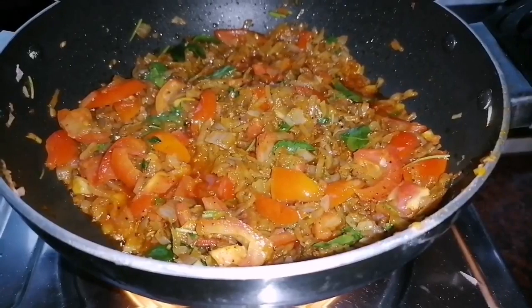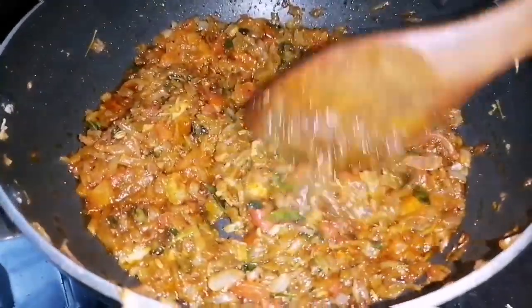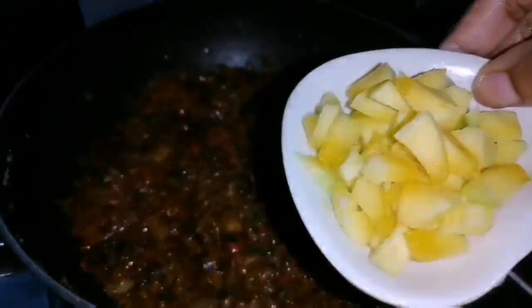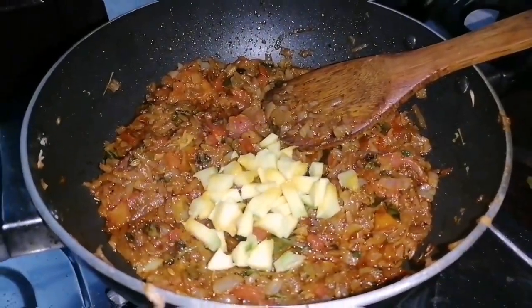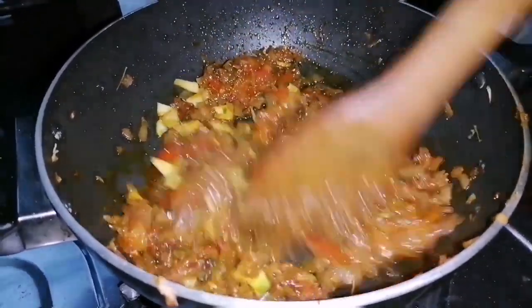We are ready to make the material. We will make the material. Let's chop the egg and let the egg cook.